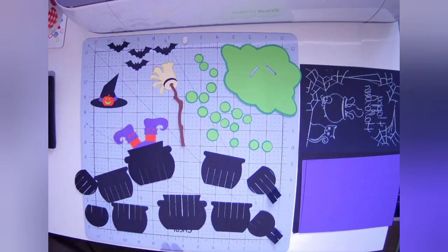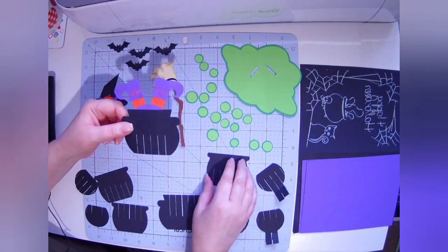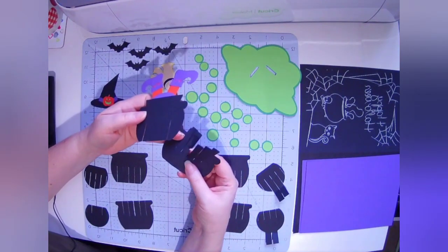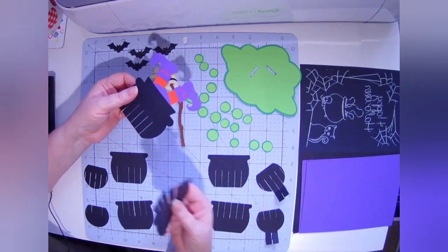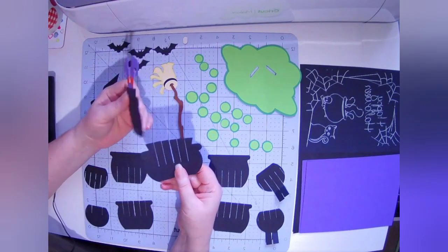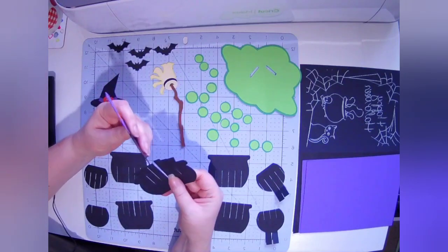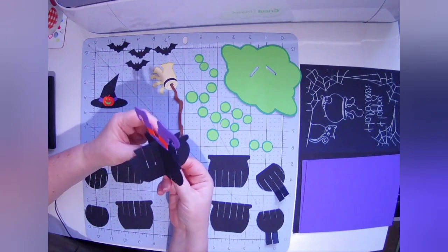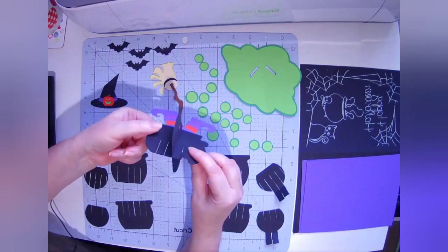Fun part — putting it all together! So we start with the middle pieces, the biggest cauldron pieces. You find the middle slot and you'll see that it's slightly wider on this bottom left-to-right piece because it's thicker, so it needs a thicker slot. Count one, two, three in — so the middle slot on both is where they cross. And they just slide into each other like that.